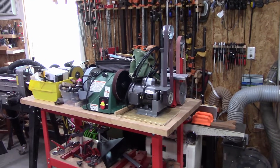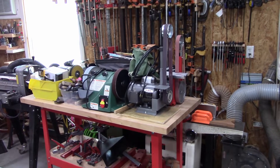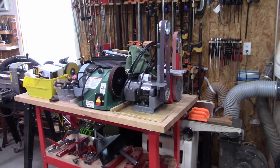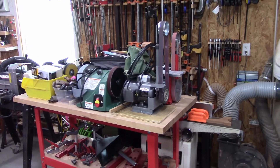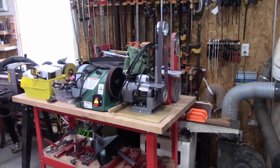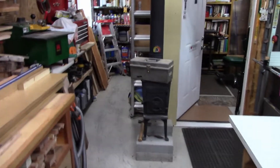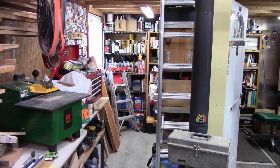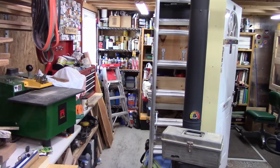Hello YouTube, Homestead Handyman here. You can see all my equipment sitting on this bench here — this is all the stuff that I use for sharpening. I want to make a sharpening area for everything, and hopefully at one point I'll be doing this as a small business. So what I'm going to do is come over here to this little column down here and use this area to set up the sharpening station.